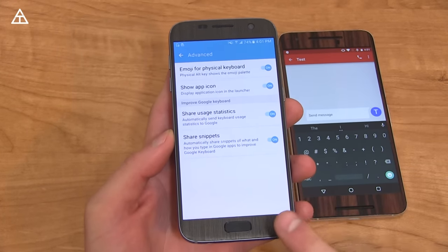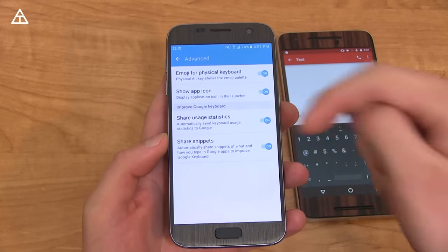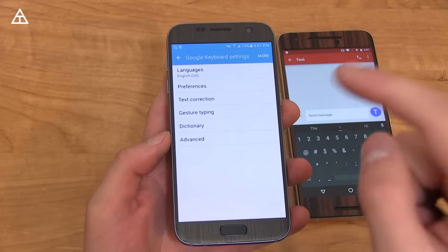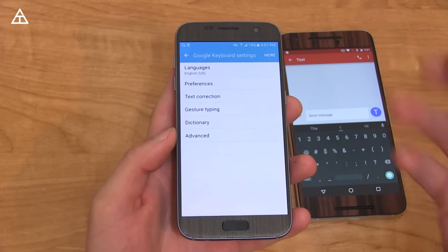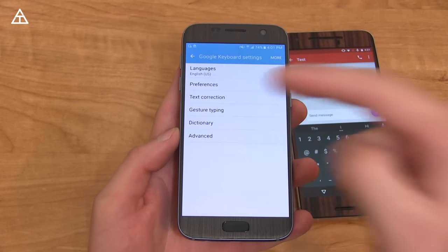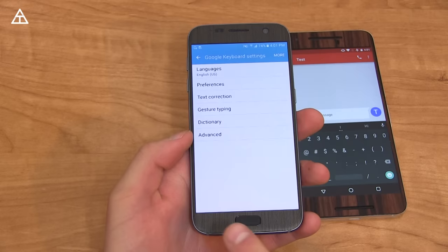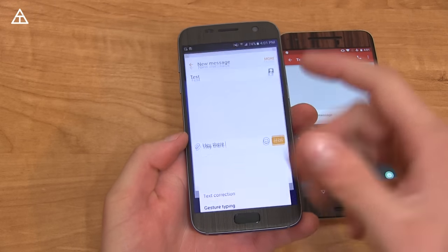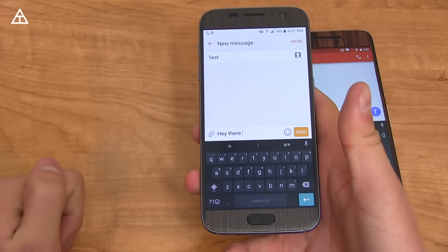Overall, that would be the Google Keyboard 5.0 update. It should be rolling out to your device in the near future. I'll post a link to the APK in the description — it might only work on 64-bit phone processors, so keep that in mind if it says installation failed or update failed. It will only install on devices such as my Galaxy S7. Hopefully you enjoyed the video — click that thumbs up if you did, make sure you subscribe, and as always, guys, thank you very much for watching.